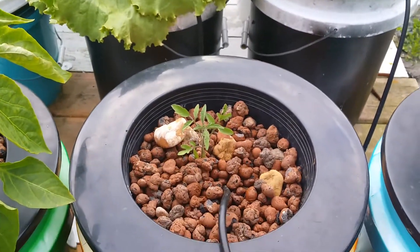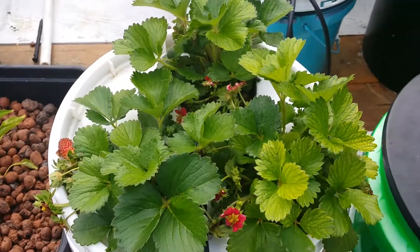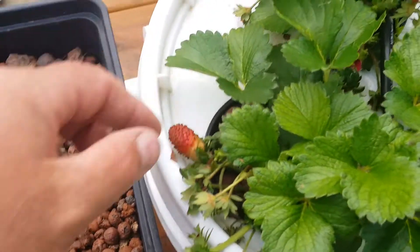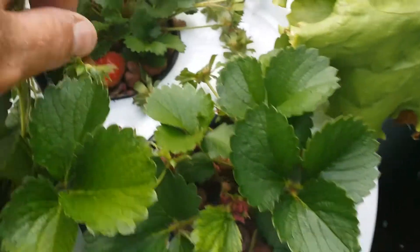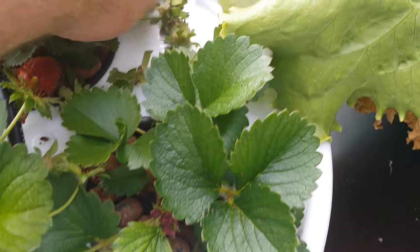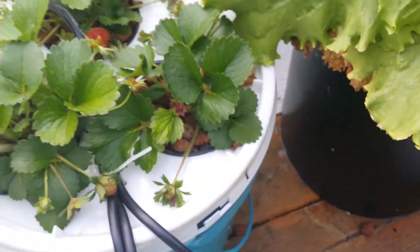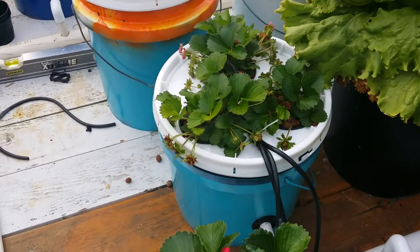That's the new tomato plant I put in there just yesterday. Here are the other little strawberries that I had shown you guys earlier on the last update. You can see they've got some nice little strawberries coming on. I've actually tasted these — they're pretty darn good. You know, you get them in the store sometimes and they're just sour and really bitter, but not with these ones. They've been pretty good.